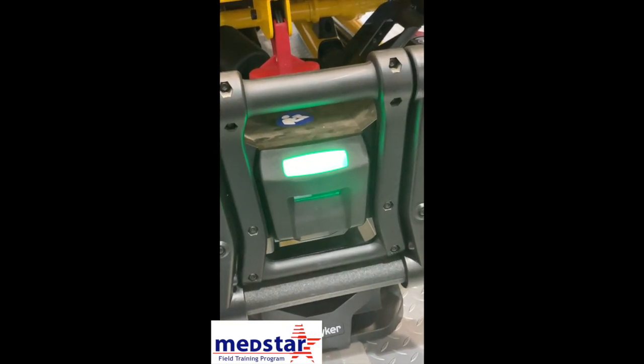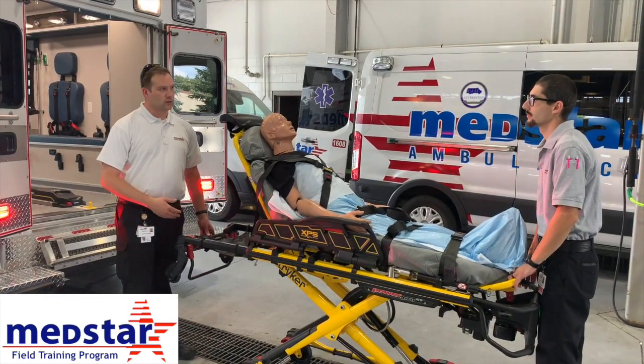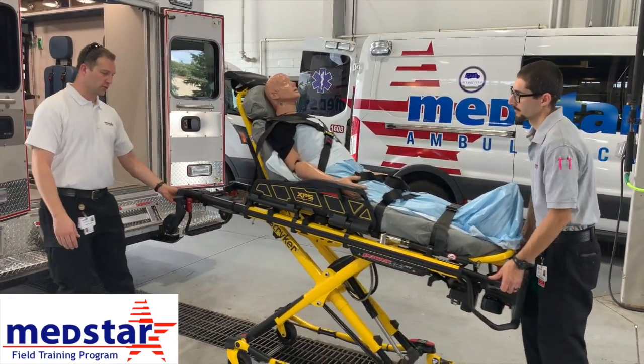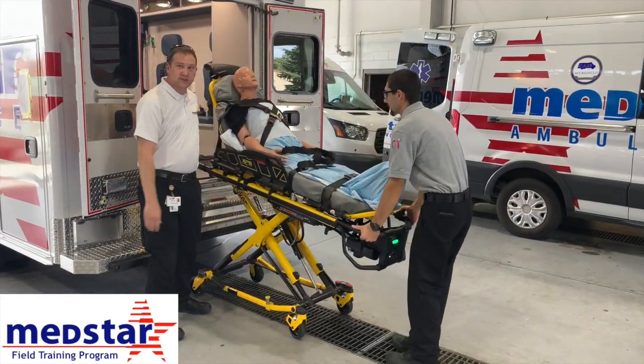Now we're going to pull the stretcher out and show you some of the other functions. We're going to discuss loading the stretcher into the vehicle. Push and hold the plus button until the stretcher stops — it should be at loading height to latch in the vehicle. Then roll it up into the vehicle and make sure it actually latches.